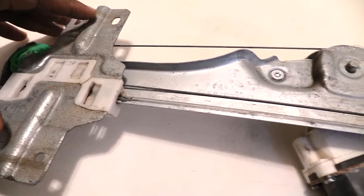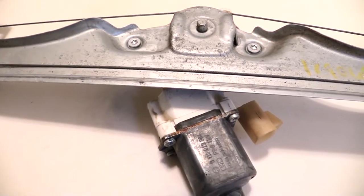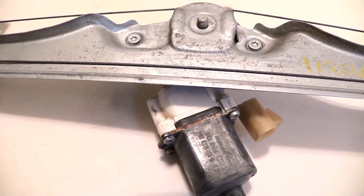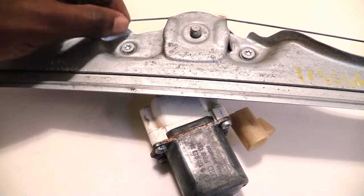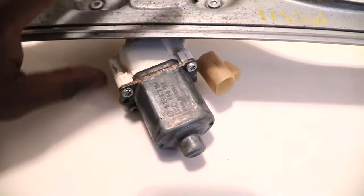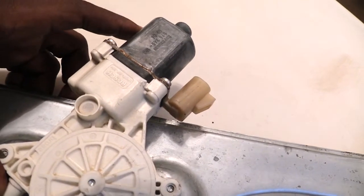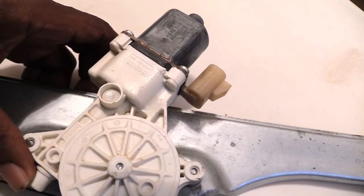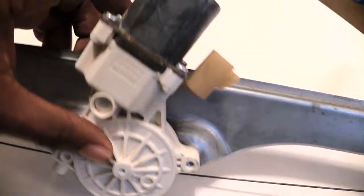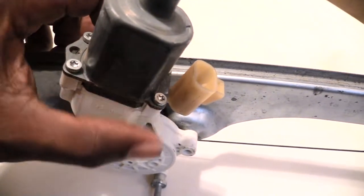This whole piece moves up when you hit your button, and comes back down when you hit your button again. So a lot of times if you've changed out your switch or tried to jump it and it still won't work, your problem most of the time is not that this cable is broken — it's actually your motor. If your motor is bad, even though you've got a good switch, when you try to let your window up or down you won't hear anything at all.